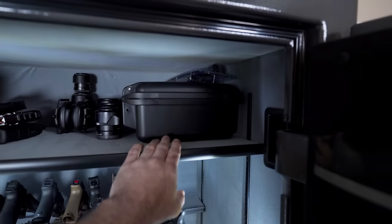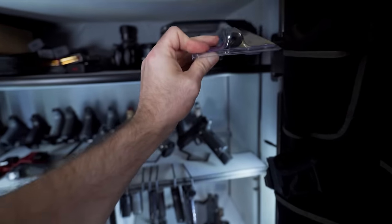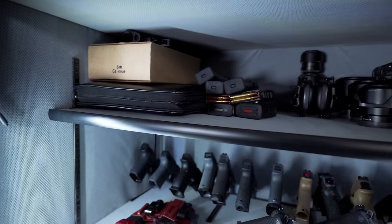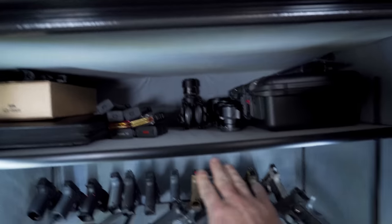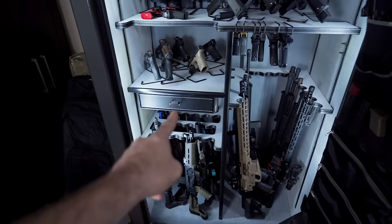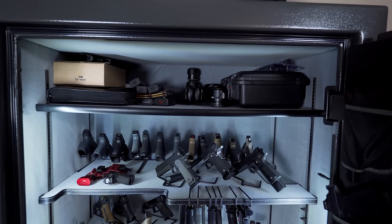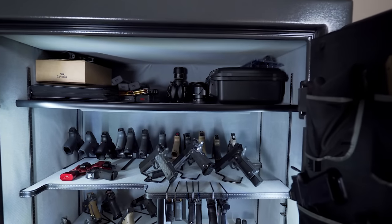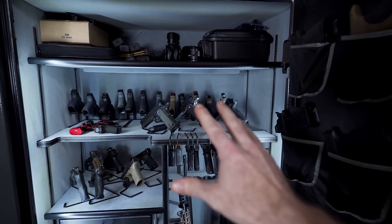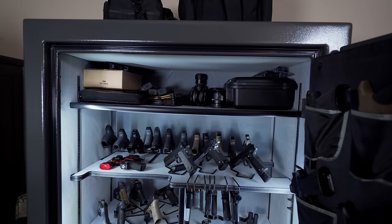Right now I have my drone and drone case, a dehumidifier rod — which I don't really need because I live in Arizona — some camera lenses, ear pro, a couple of mags, some lowers, and some paperwork on this top shelf, and it's still bowed. It seems like the drawer issue as well as this bowing issue could be solved if they just used real wood instead of particle board. I'd suggest even plywood — you won't get this weird bowing effect and you won't get screws stripping out. I'd be pretty upset if I spent four grand on this and the particle board was starting to fall apart.